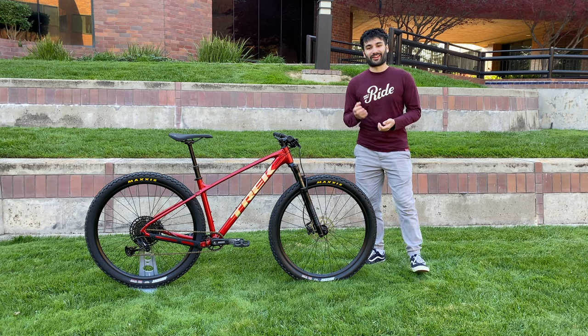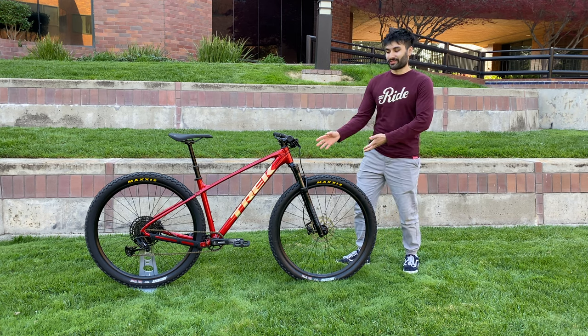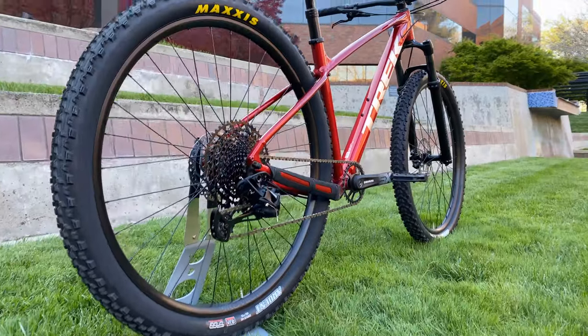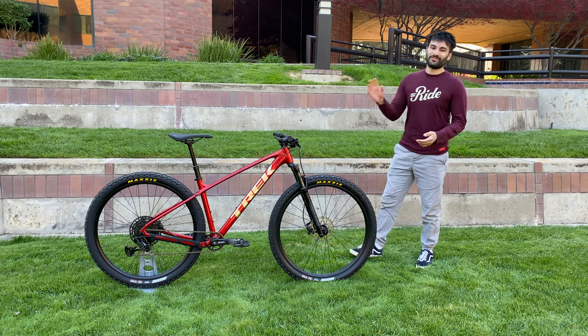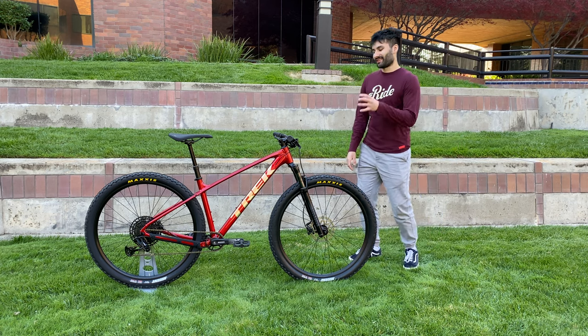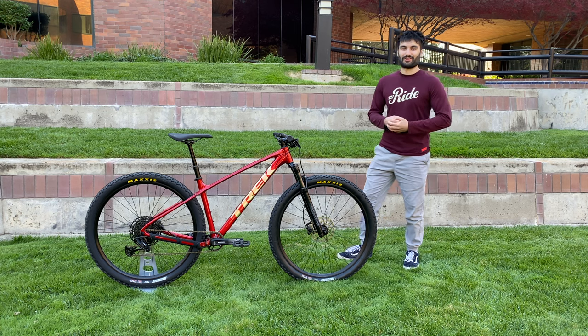Interestingly, while all this was happening I was actually emailing the Trek MTB team about potentially being able to review one of these Marlins, and they sent one over. So this is actually straight from Trek headquarters, which is pretty awesome. That being said, I do still love Trek as a company — I love their bikes and their products. That was just an update on what's been going on in my life for the past few months.